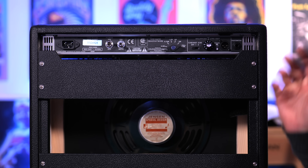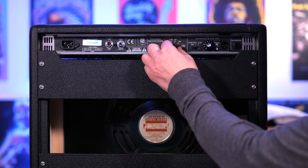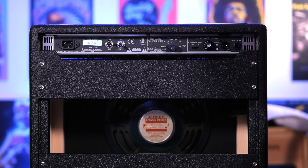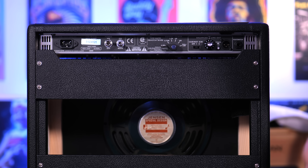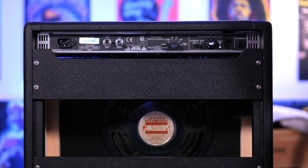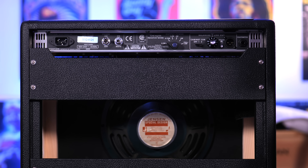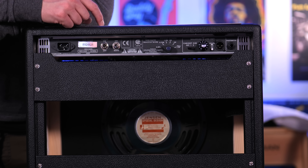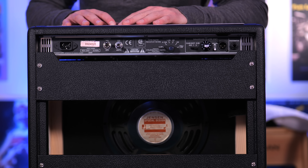The back panel is what makes this amplifier special, especially for home players. The first standout feature is the power attenuation section: we can play at the full 12 watts — the Princeton's standard rating — or step it down to 6, 3, 1.5, 0.75, or 0.3 watts. On the other side of the amp we have cabinet sim options: off, one, or two. Option one is based on a Shure SM57 and option two is based on a Royer 121 ribbon microphone, one of the most iconic microphones you can get. There's also a direct XLR output with adjustable volume for clean recording to an audio interface or PA speaker without needing to mic the amp. Additionally, there's a mute switch to silence the onboard speaker for silent recording.